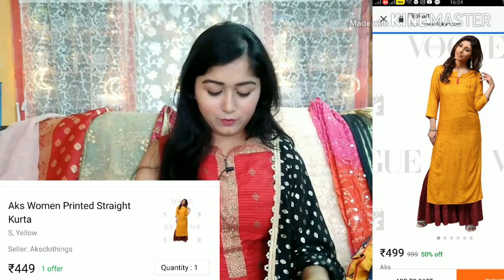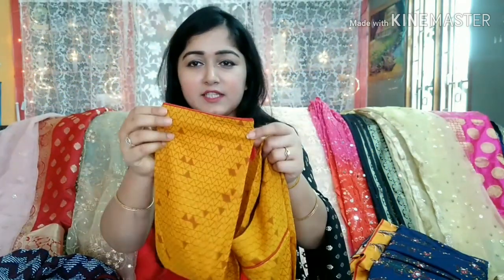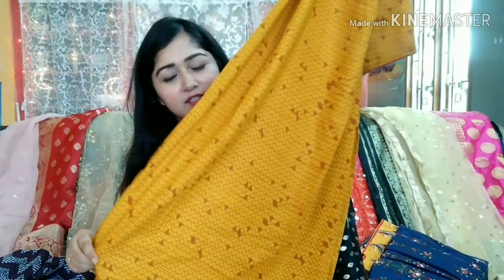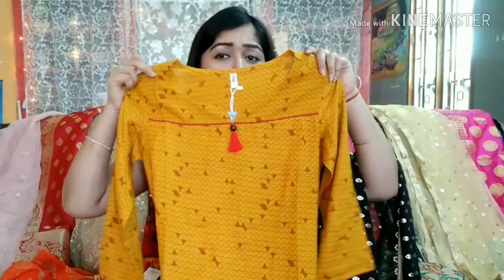The second shirt is also from brand AKS. It is a mustard yellow and brown color combination — very beautiful. It has a lining, full sleeves, and piping. It is a straight shirt, not printed on the front, but very beautiful. You can carry it with plazos or leggings. If you pair it with a red Banarasi dupatta, it looks very festive — great for Navratri as well.